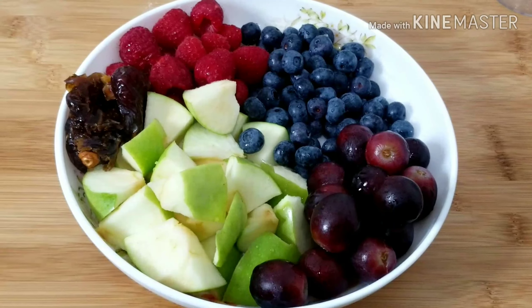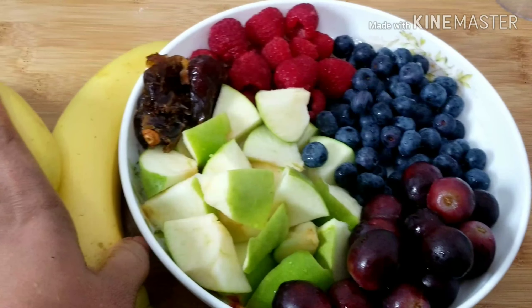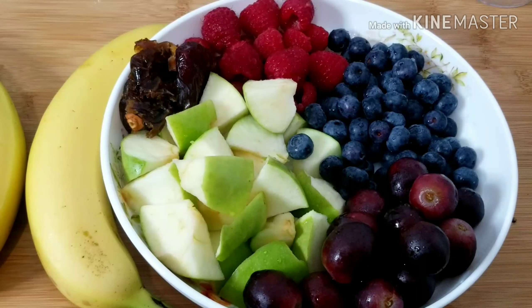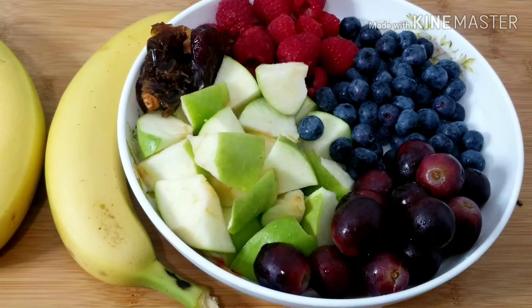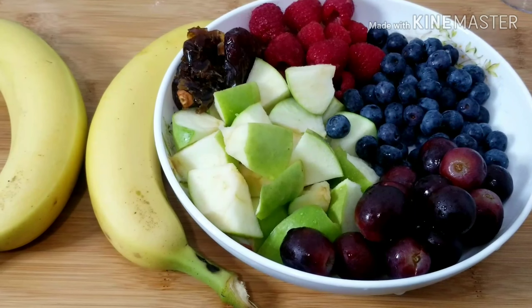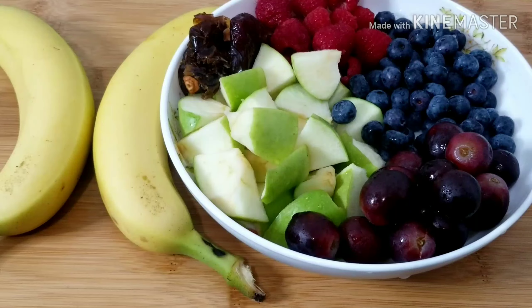These are basically all the things I showed you guys — all the fruit including the bananas. My fruit is ready to go into the blender. I forgot to show you guys the apple earlier, but as you can see I have my apple in the bowl as well.